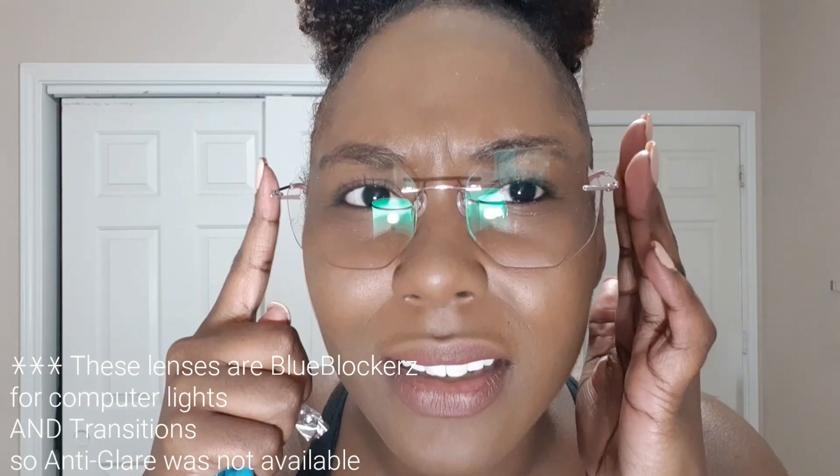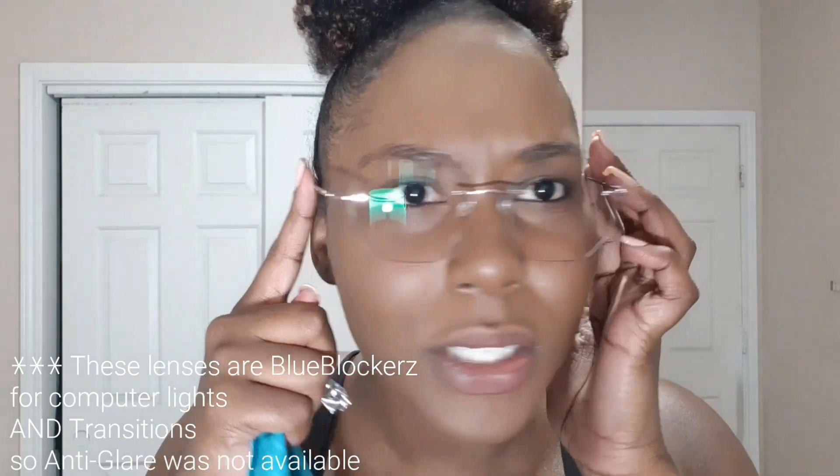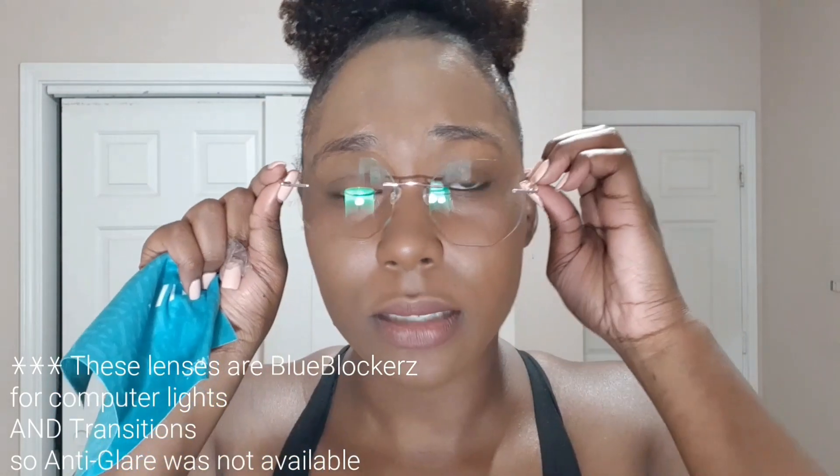I act like I haven't been wearing glasses for all 20 years of my life, but these are awesome. These are transition lenses, which is great. I don't like the glare — I didn't see an anti-glare option when I ordered, I probably just missed it — but this glare is redonkulous. But yeah, these are super cute.